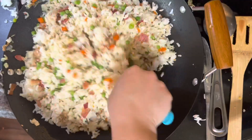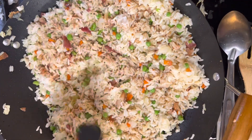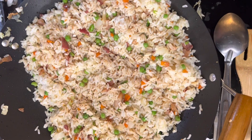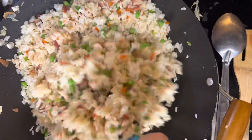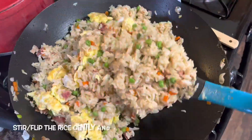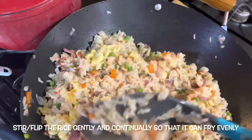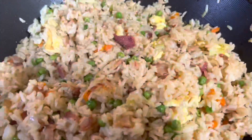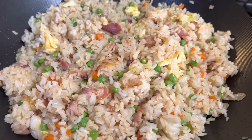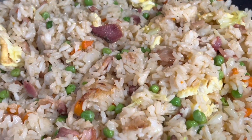Add soy sauce until the color and flavor look right to you — I don't really measure it, so it's your preference, as much or as little as you want. Add your eggs last and slice them into the rice with the spatula carefully. Continue flipping until the color is to your liking. This is the final result — thank you so much for watching, I hope you love it.